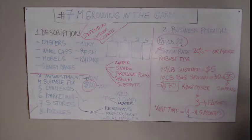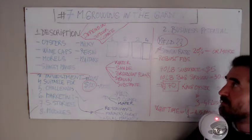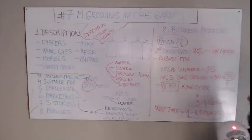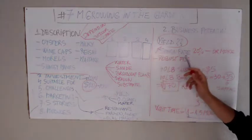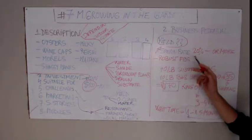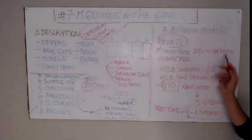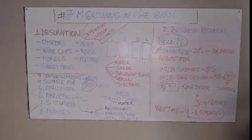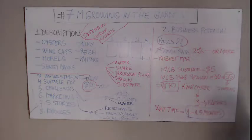Let's look at the business model and its potential. The yield is questionable and depends very much on the climate conditions and the spawning rate. I would recommend using a spawn rate of at least 20 percent, or up to 50 percent. When you grow mushrooms this way, you need a lot of spawn for the operation.